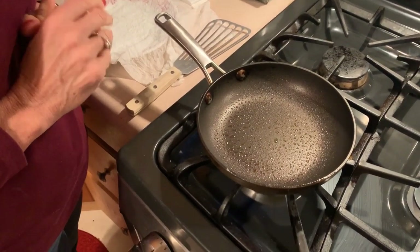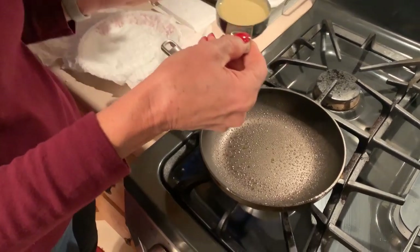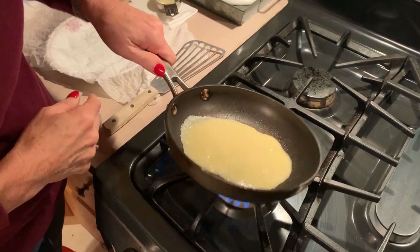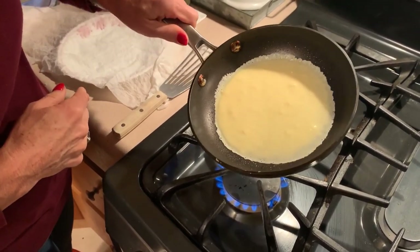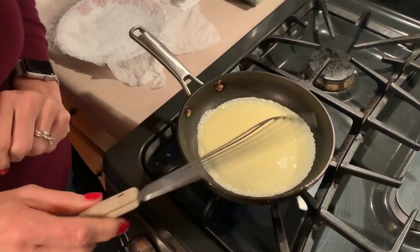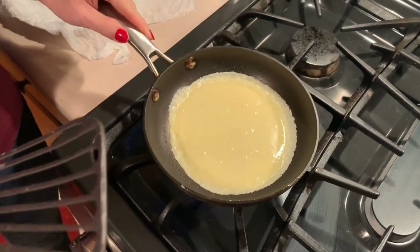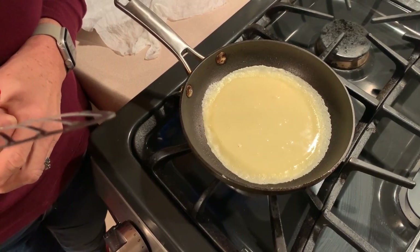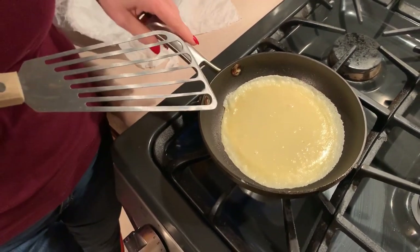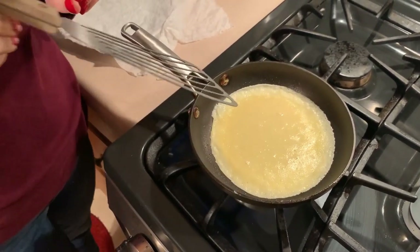An 8-inch pan heating over medium heat, sprayed with non-stick spray. I'm going to take a quarter cup of the crepe batter — maybe a little less — pour it in the pan, and swirl it around to cover the bottom. I'm just going to let it sit and cook until the edges are cooked and the center is set. You can swirl it a little more to thin it out, then you're just patient and you wait — unless you're impatient like me. It wouldn't be a cook with me video if the dogs weren't going ballistic because someone has the nerve to walk down the sidewalk.